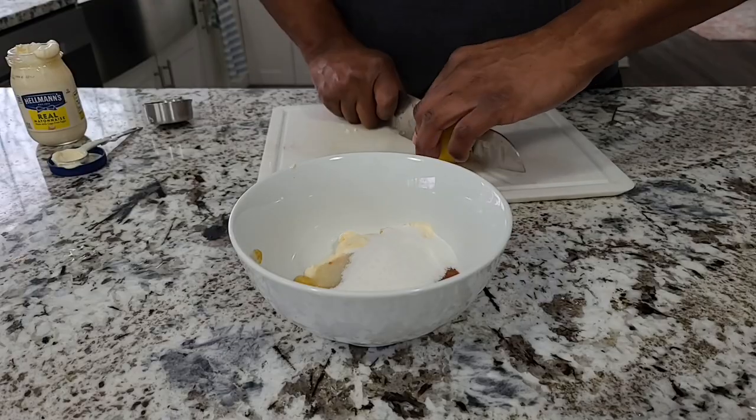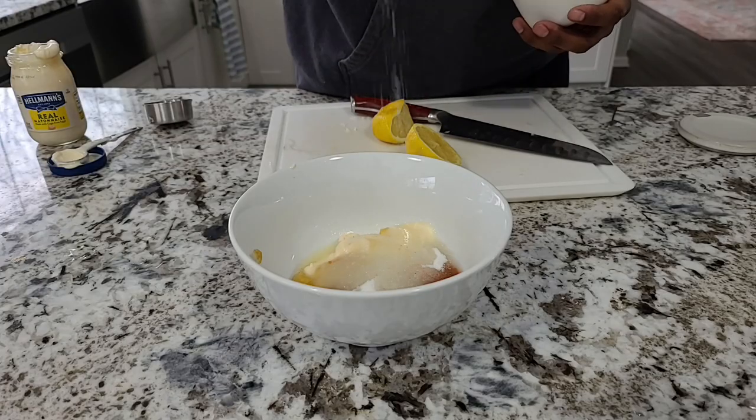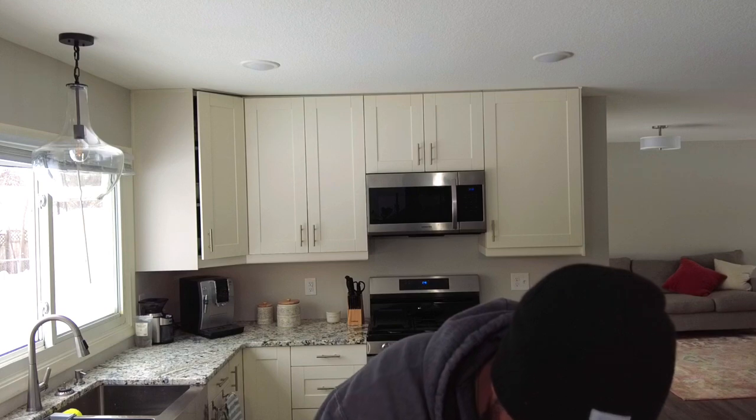Just to recap: we've got horseradish, sriracha, mustard, and mayo. The last thing we need to balance everything out is a little bit of lemon juice, just to bring some acidity to the party — I'm using half a lemon. There's also one more thing: a pinch of kosher salt. Give it a nice sprinkle and turn it all together. Oh man, that smells good — that's the ticket. Definitely dig that sriracha sauce.